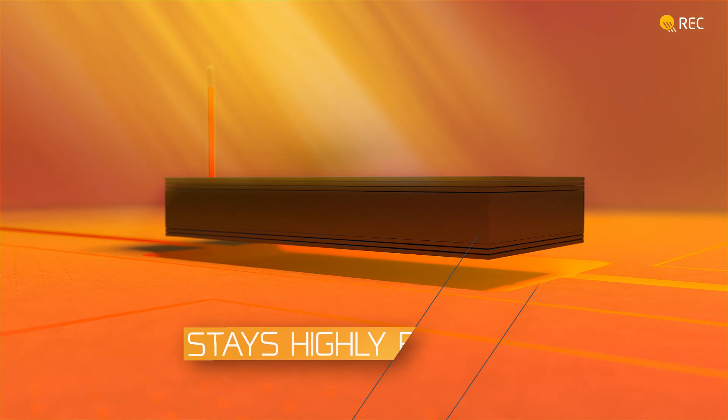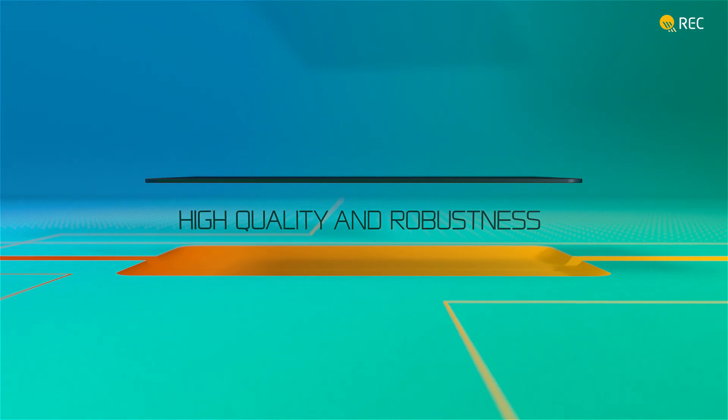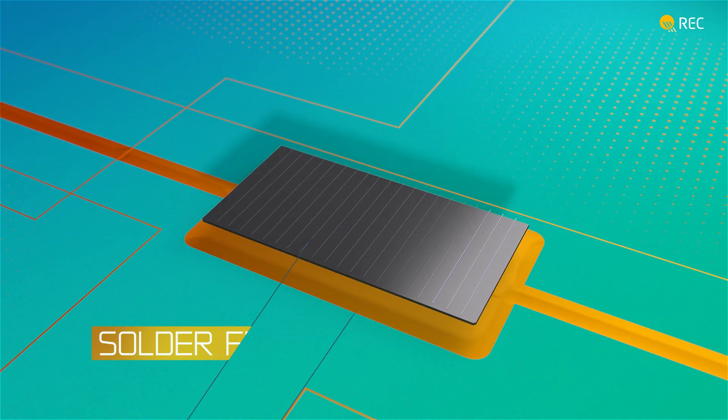The cells in the REC Alpha Pure RX also offer high quality and robustness, so you can enjoy the power of solar for decades. The cells are connected in a gapless layout by REC's innovative advanced module interconnections — a solder-free foil and wire combination that boosts efficiency.